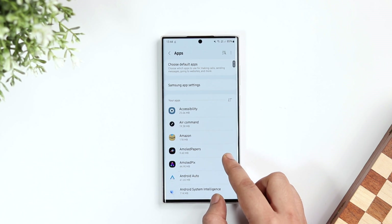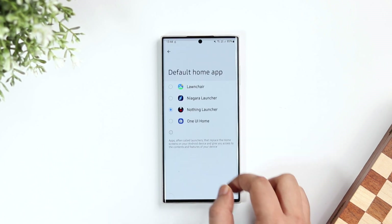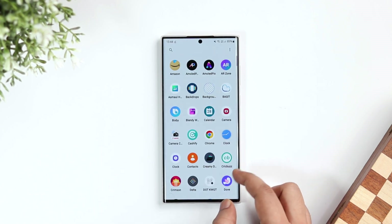Once done, go to your phone settings, select apps and click on default apps. Here you need to change your home app to Nothing Launcher. That's it — now you have successfully installed the Nothing Launcher on your phone.